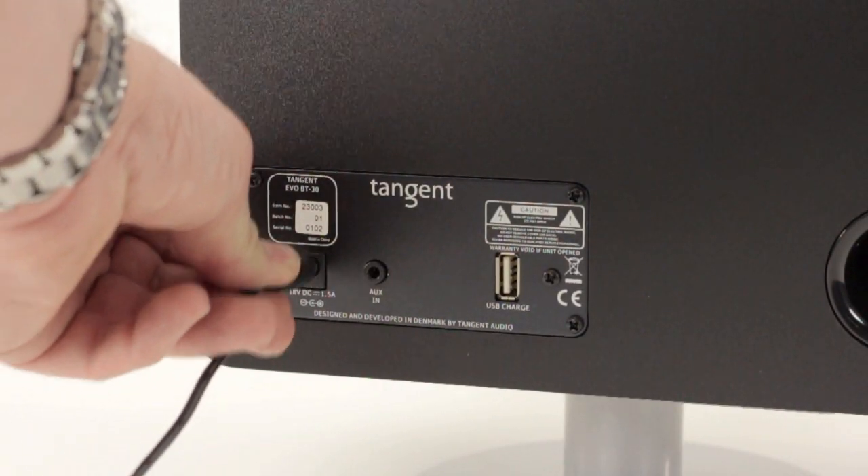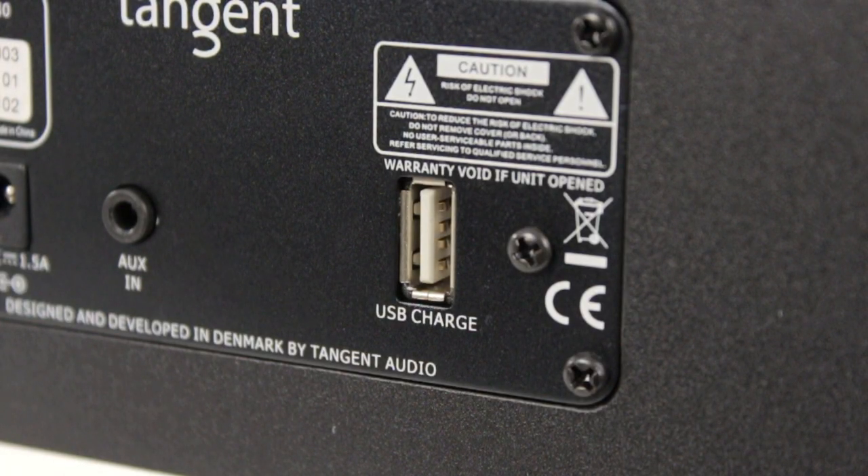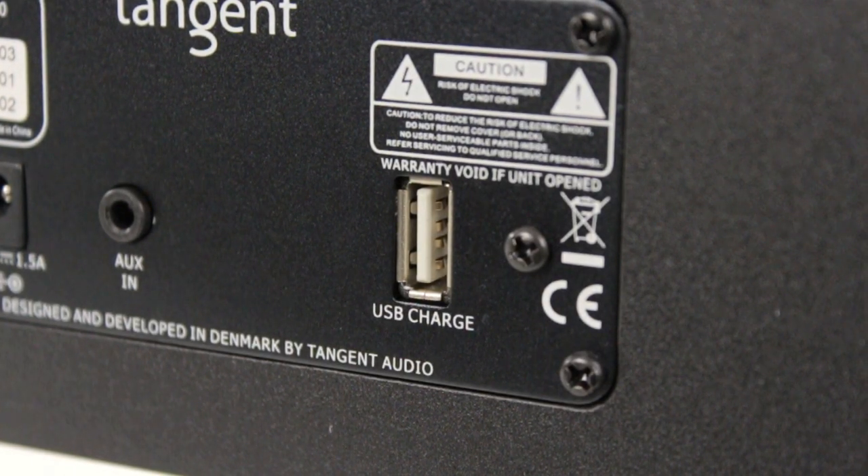On the back of the BT speakers, you also have the possibility of connection through a 3.5mm mini jack cable and a USB charging port.